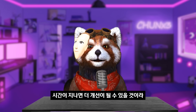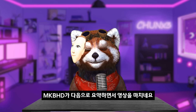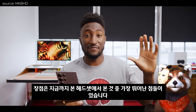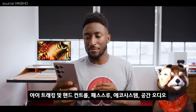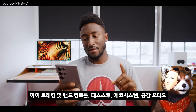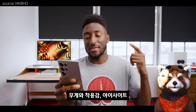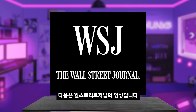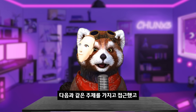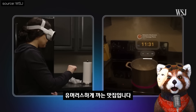페르소나는 현재 베타 상태로 시간이 지나면 더 개선될 것이라 믿습니다. MKBHD의 요약 후, 다음은 월스트리트 저널의 영상입니다. 유머러스하게 까는 맛집으로 접근했습니다.